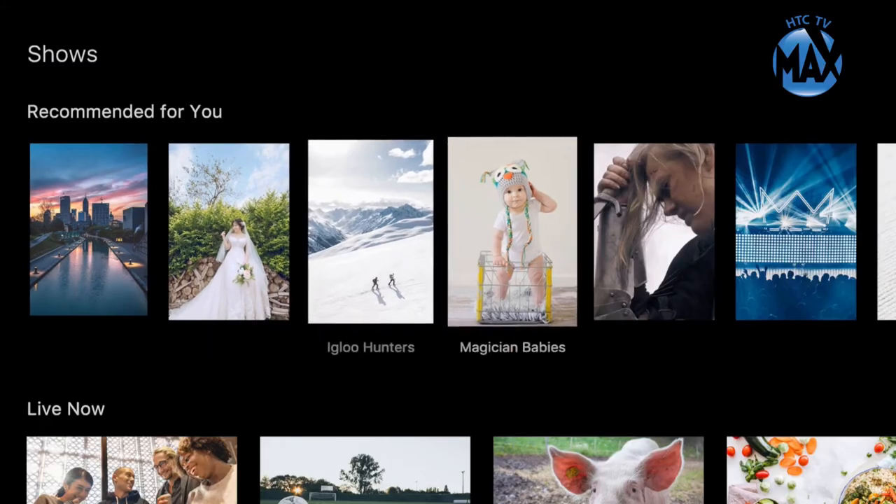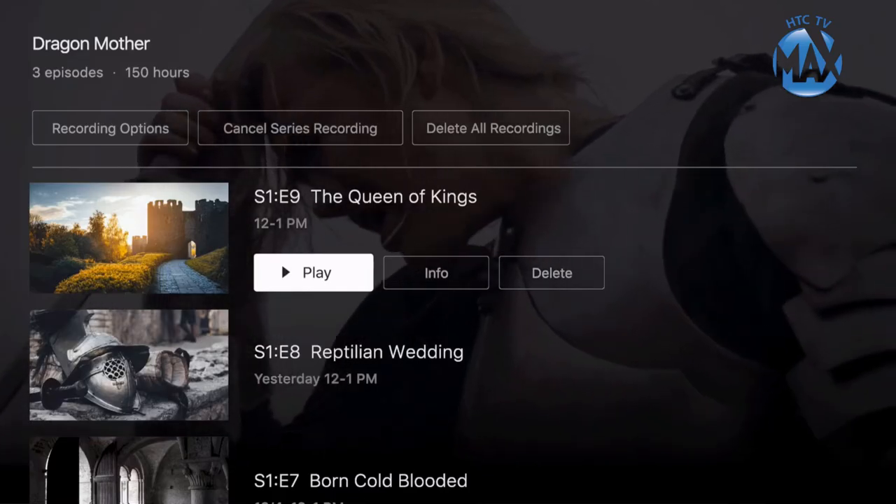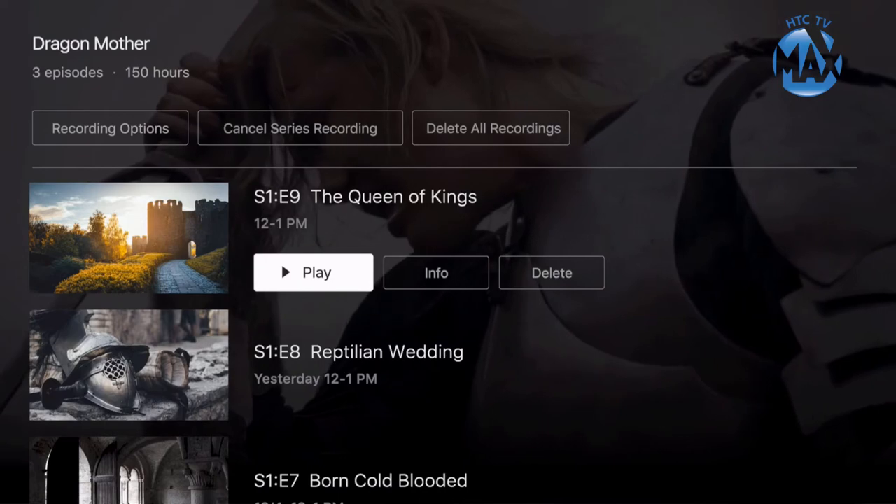To record an upcoming show, use the guide or search tools to find your desired program. A Record option will be displayed with the show's detailed information.